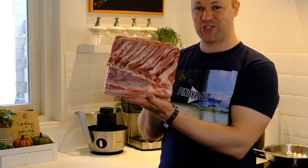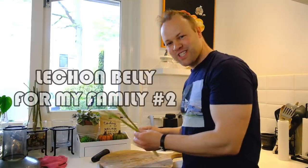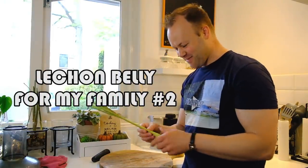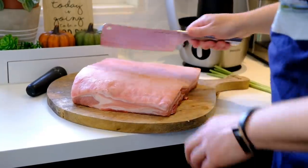In today's episode, my uncles and aunties will try the lechon belly. I really crushed the tongue a lot, like you said last time, so now all the juices come out. Smells so good!